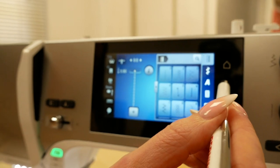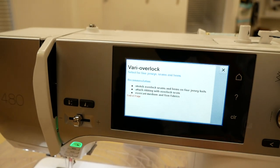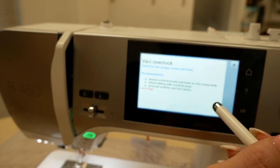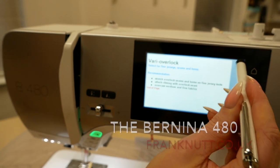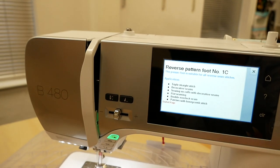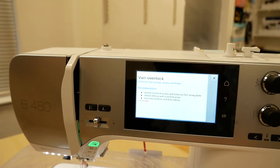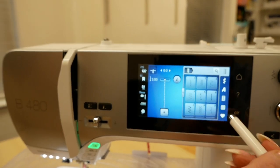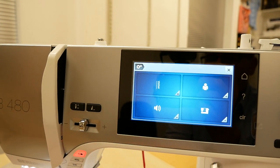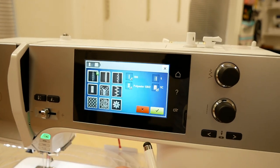You can also press the question mark button and then select anything on screen and it will tell you what that stitch is and what it's used for. So if you're unsure, instead of always referring to your manual you can use this question mark button — you can even use it on feet to find out which stitch suits which foot. That's a really useful tool. Going into the home section you've got your settings so you can personalise the machine and set it up how you want to.